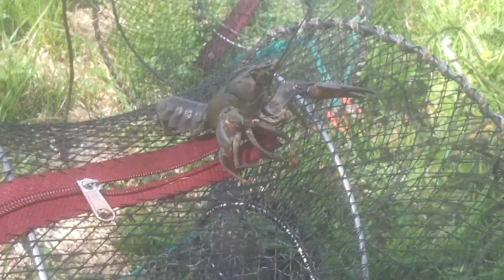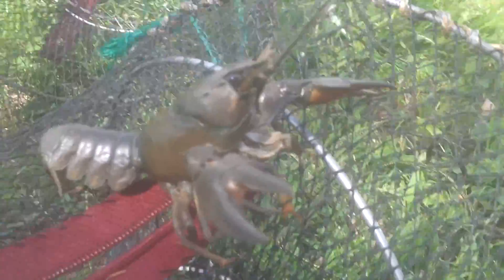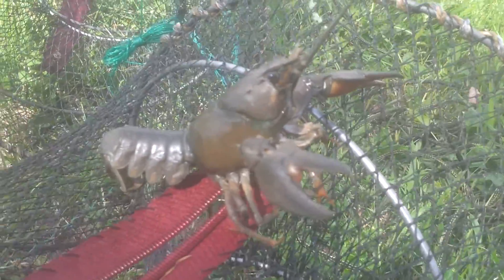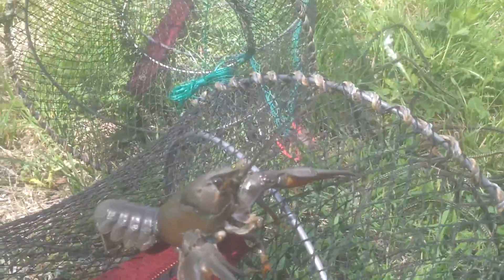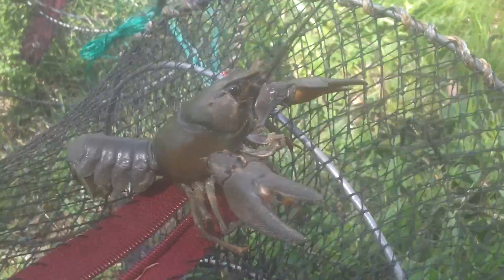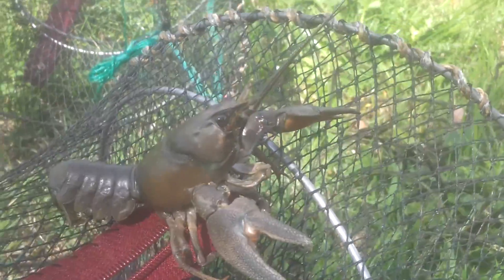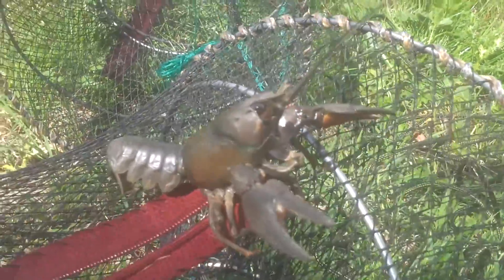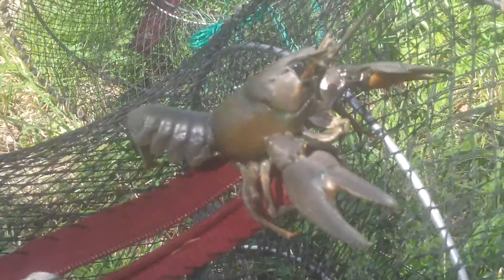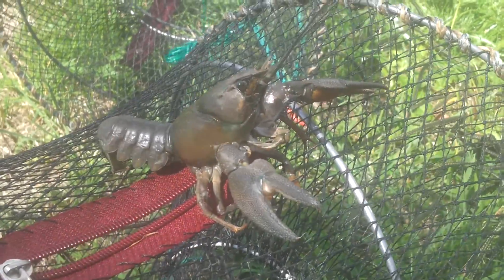If you want to have these as a pet you need a licence — a more colourful one would be nice to look at in a tank. This would be a freshwater crab, not marine obviously, because you catch these in freshwater. We also have the Chinese mitten crab, which is infesting our waters, and that's another issue.